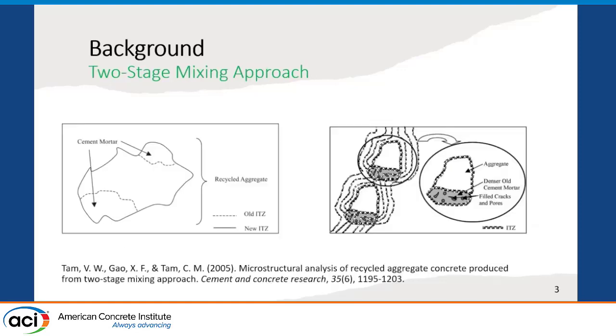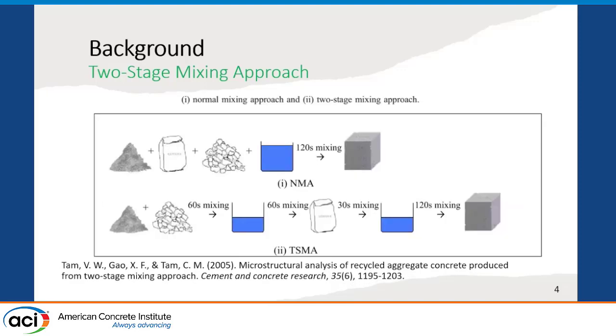Two-Stage Mixing Approach is a method that was first implemented in 2005 to improve the performance of recycled aggregate mixtures by improving the interface between the recycled aggregates and new cementitious matrix, which is done by filling the cracks in recycled aggregates with a high-strength cementitious matrix. In that study, they used two different mixing approaches: a normal mixing approach and a two-stage mixing approach. For the normal mixing approach, they put dry materials and water and mixed them all together to prepare the concrete samples.